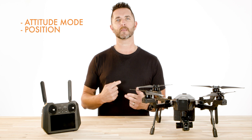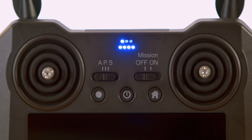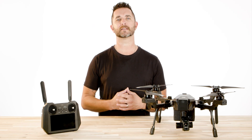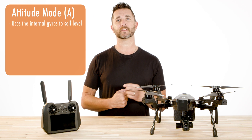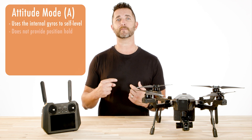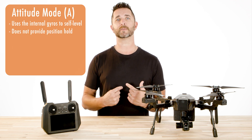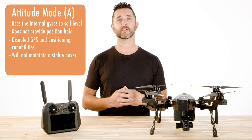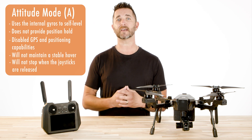These stand for attitude mode, position mode, and sport mode. Starting with the A, or attitude mode, this is a setting that should only be flown by experienced pilots. Attitude mode uses the internal gyros to self-level the aircraft when the control sticks are released, and while this is a self-leveling mode, it does not provide position hold since all GPS and other aircraft position capabilities are disabled. The aircraft will not maintain a stable hover, and it will not come to an active stop when the joysticks are released. Instead, it will maintain its momentum and slowly slide to a stop. If you are flying in this mode, please be extra cautious and plan ahead for any movements or stopping that you may be doing.